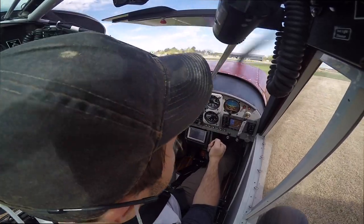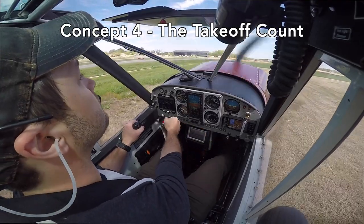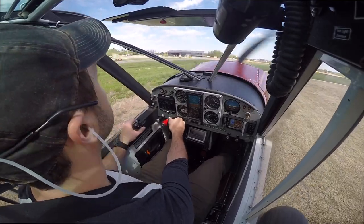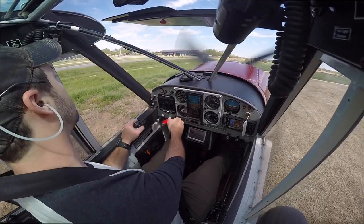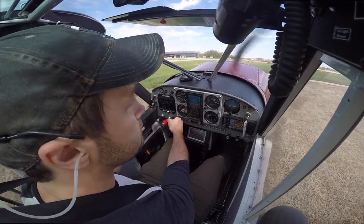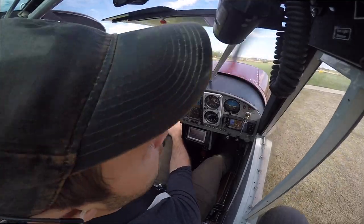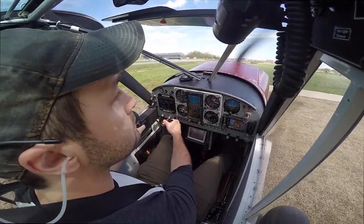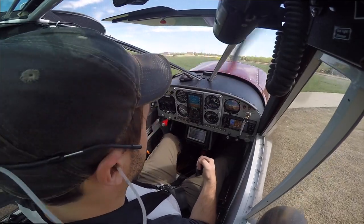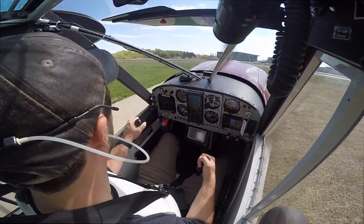One more important concept is the count through the takeoff roll. It may seem a bit odd, but we don't actually use a specific airspeed to determine when to rotate. Instead, we rotate based on feel and based on a sense of timing built over many, many practice takeoffs. To help with this, we count through the takeoff roll in order to establish a baseline for how our aircraft should perform in any given circumstance. In our count, we should be looking for two big milestones: one is the point at which the tail comes up, and two is the point at which the aircraft can successfully break ground.